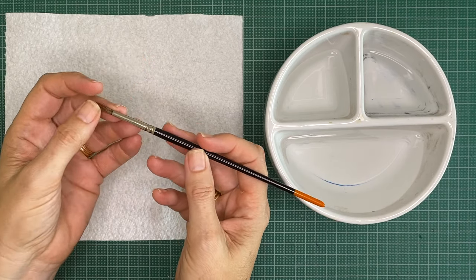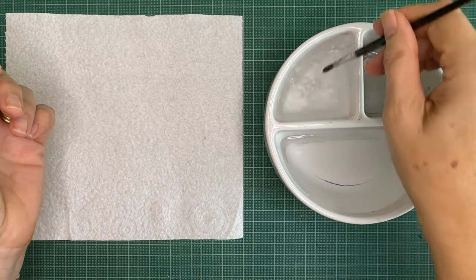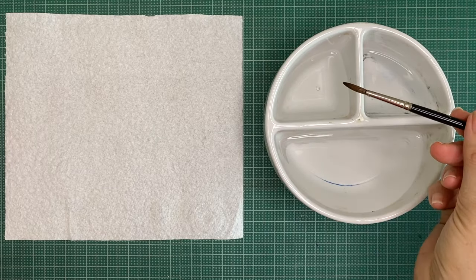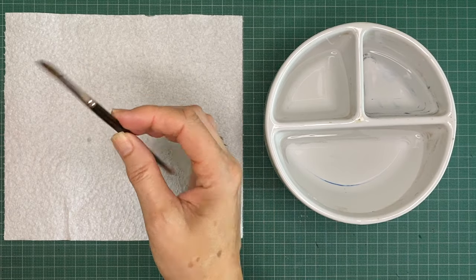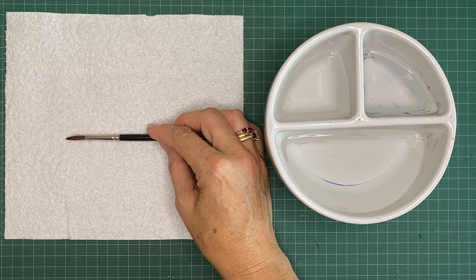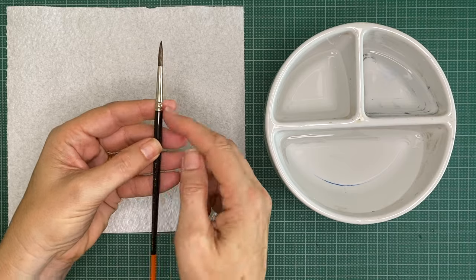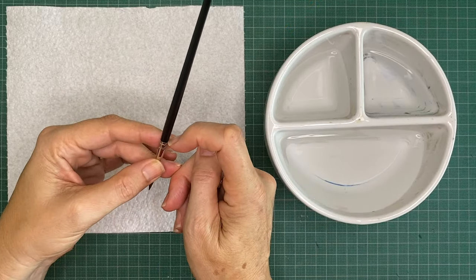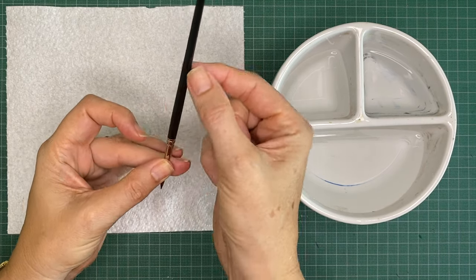If you're working with watercolor you don't need to do more than just rinse your brushes with clean water regularly and then ideally leave them to dry flat. If they dry flat rather than upright, the water doesn't continue to soak into the ferrule. The thing you want to protect is this part here, because if water gets in it can make the handle expand and crack the paint.